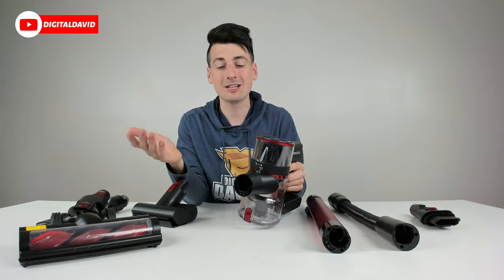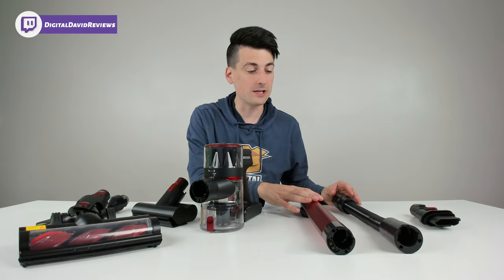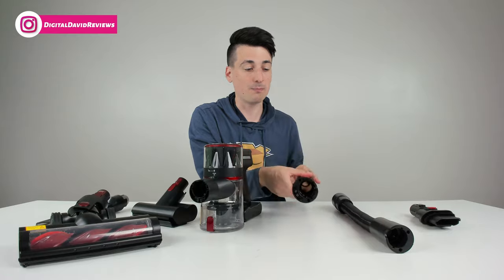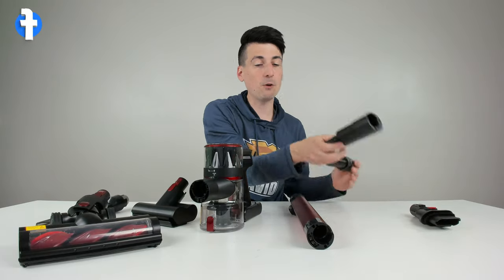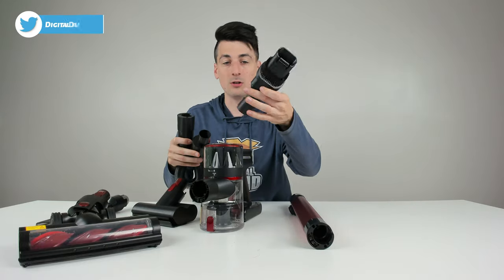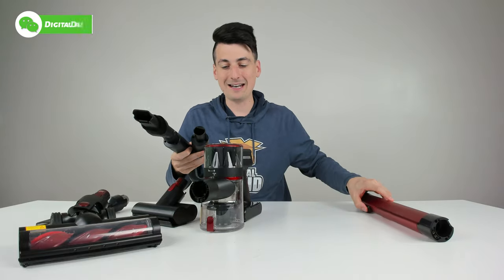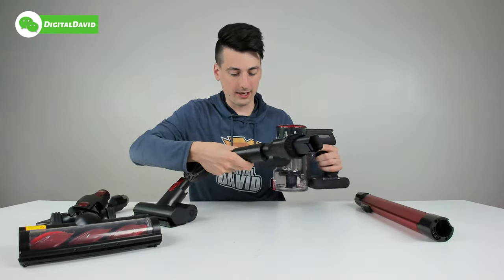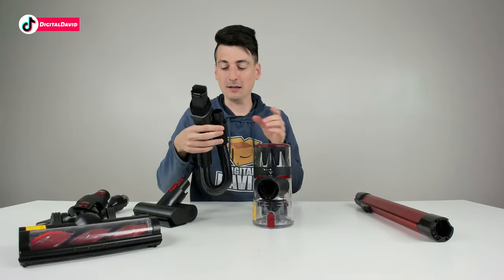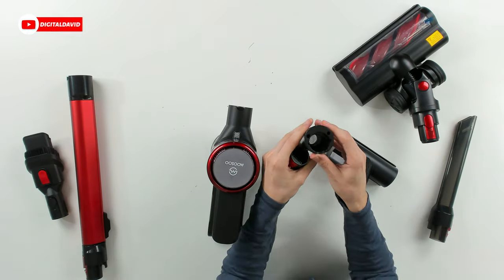Now we're ready to use the vacuum, so let's choose the accessory and attachment we want to use. We have two main bodies: the flexible hose body and the main rigid body that also delivers power. If you want to use the flexible hose attachment — which is really cool — we snap it in place, connect it to the vacuum, and now we can get those really hard-to-reach areas.